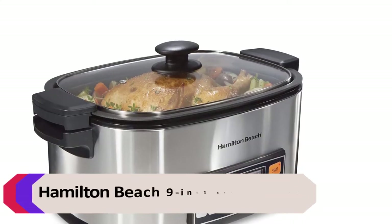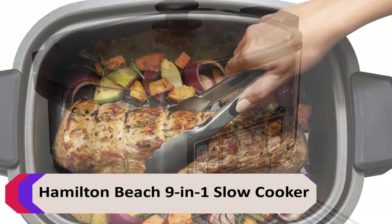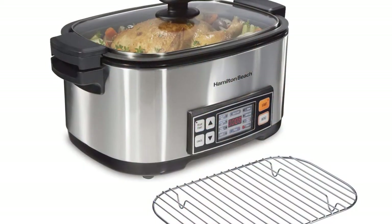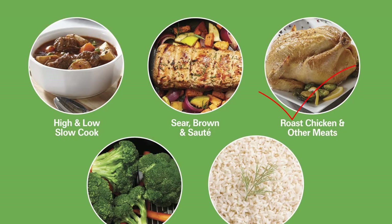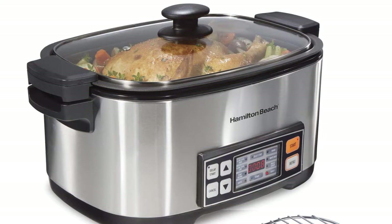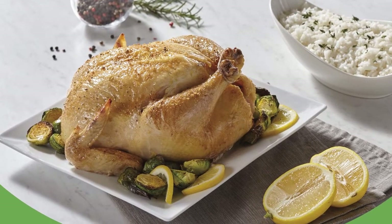Number 1: Hamilton Beach 9-in-1 Slow Cooker. This Hamilton Beach slow cooker is a 9-in-1 appliance that gives you so many options for cooking. You can use it as a slow cooker, an oven, a roaster, a steamer, a saute pan, a rice cooker, a yogurt maker, a cake maker, or a bread maker. You can use it for cooking anything from rice to a whole chicken.